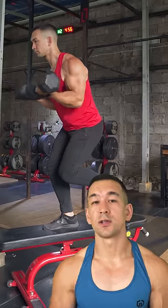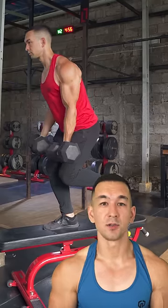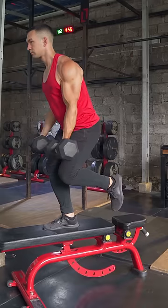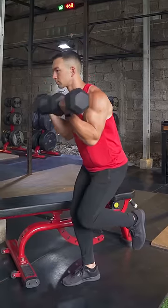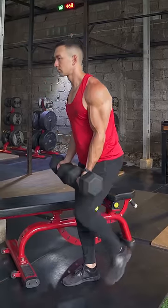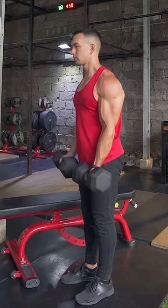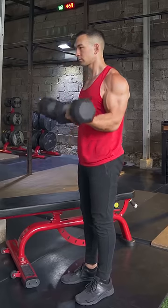And then secondly, balancing one-legged on top of a bench is an option — you can definitely do that if you really want to — but to load the biceps as effectively as possible, I'd recommend changing things up just a little bit by making the slight modification that you see here. This might look a little bit unusual at first, but give this one a try and see what you think.